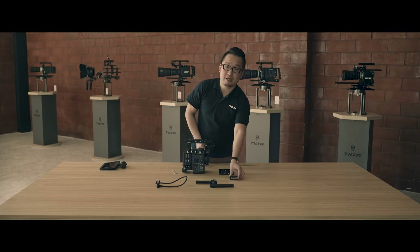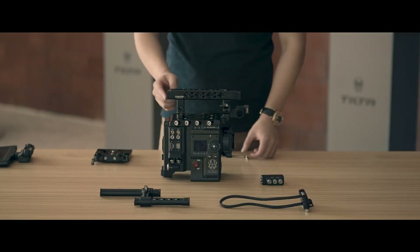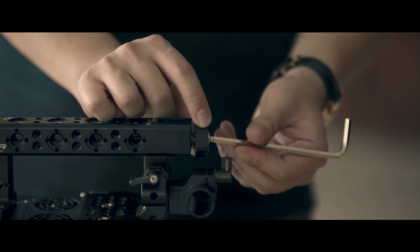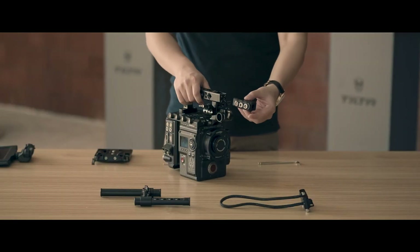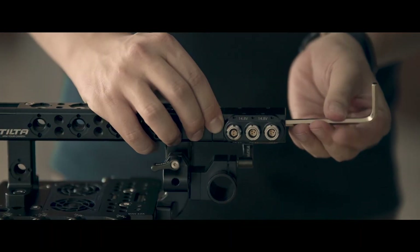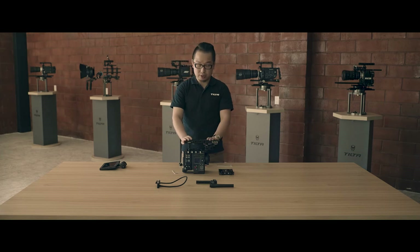Now I'm going to show you how to set up this top handle power module. You can mount it in the front or in the back, and there are two covers you can take off. You can mount this in four directions to fit your needs. Once you put the battery on, your entire cage will be powered.